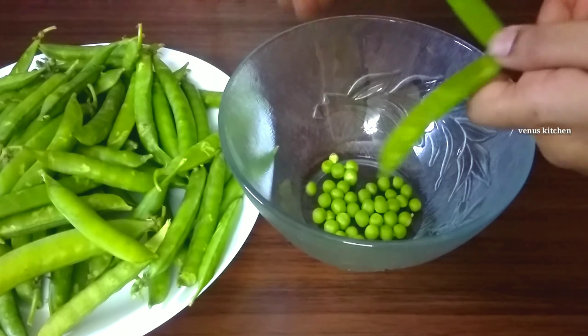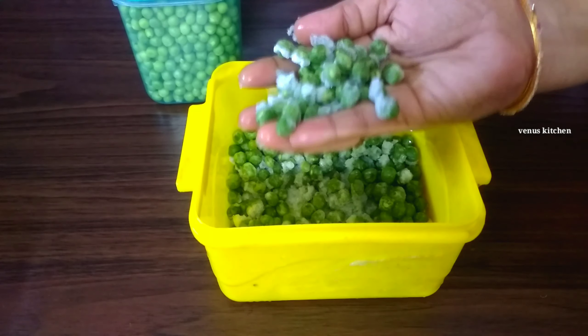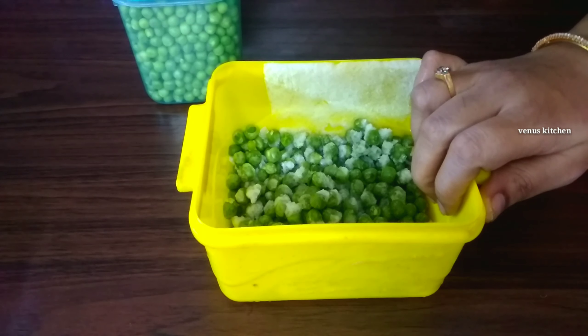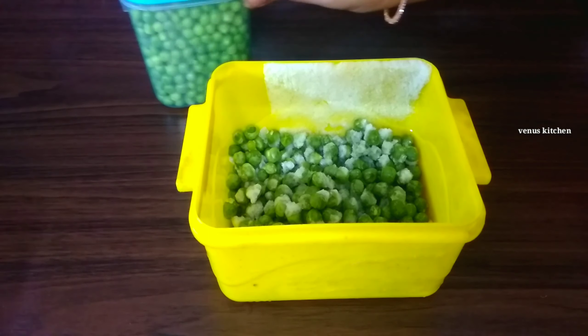You can store green peas from a frozen pack at a supermarket. To retain nutritious value, you can store them in the freezer in a fresh way. Let's do a blanching with fresh green peas.